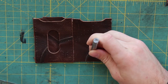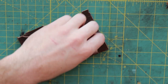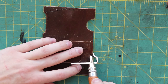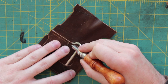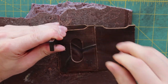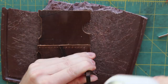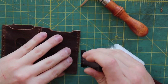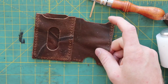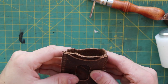While that dries I cut out the other thumb slot, and now I'm using my stitch marking tool. Then I use my round stitching punch to punch out all the stitching holes so that we can get a nice even stitch around the entire thing. Now that the holes are all punched, we can just double check that it's all lined up and everything's going to stitch together smoothly.